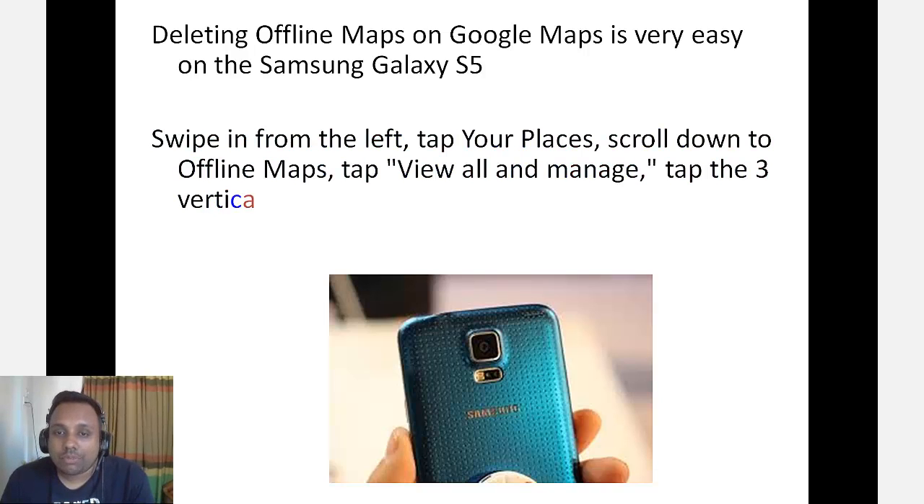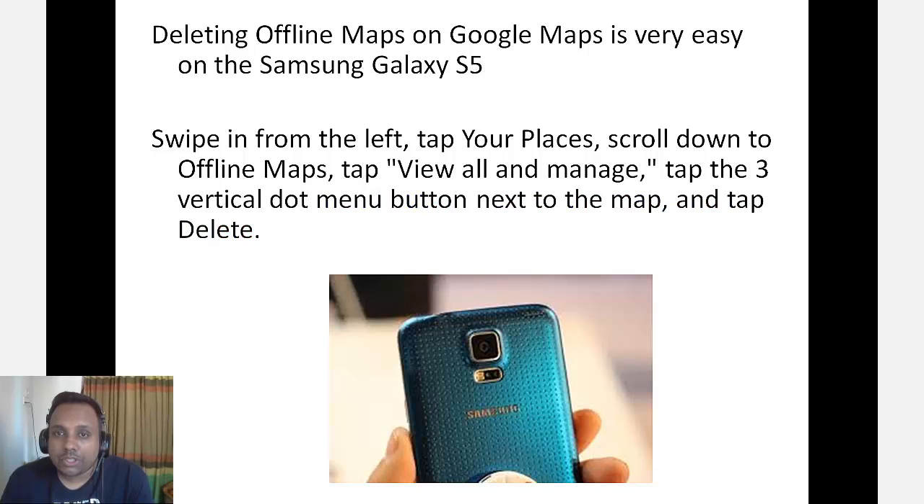Swipe in from the left, tap your places, scroll down to offline maps, tap view all and manage, tap the three vertical dot menu button next to the map and tap delete. This is as simple as that.